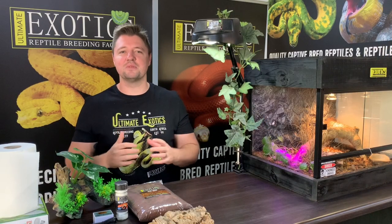Hey guys, welcome back to Ultimate Exotics. In today's video we're going to be looking at a leopard gecko setup for beginners. Leopard geckos are the most popular pet gecko in the world and there are many reasons why they are so popular — they make just such excellent pets.